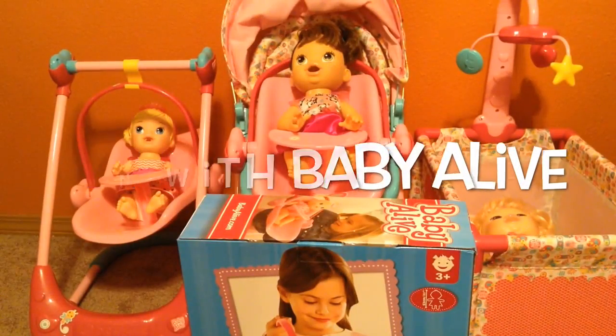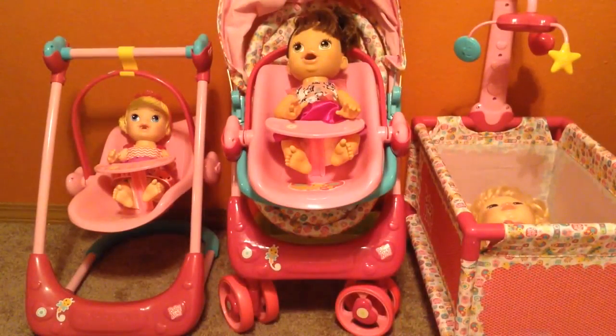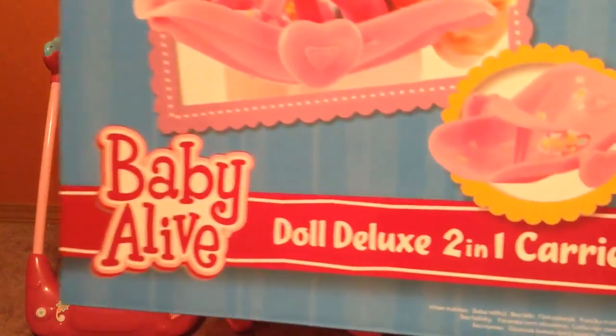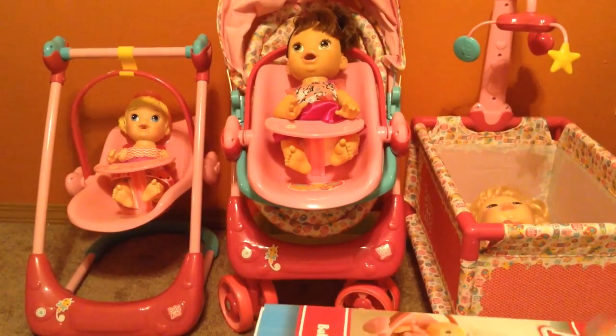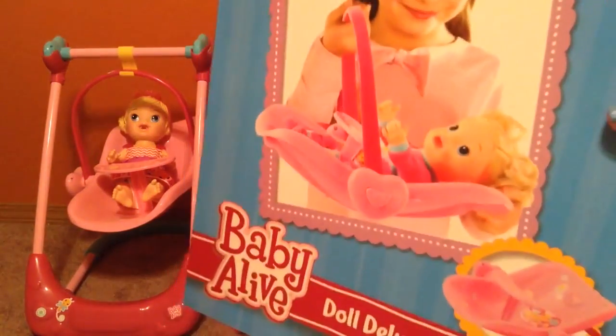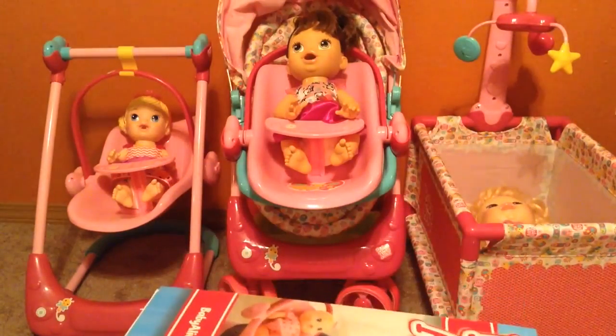Hey guys, Fun with Baby Alive here. Today we're going to open the box that is just the Doll Deluxe 2-in-1 carrier. We already have two carriers like this, but I wanted to go ahead and unbox the one that comes just by itself so you guys could see that.